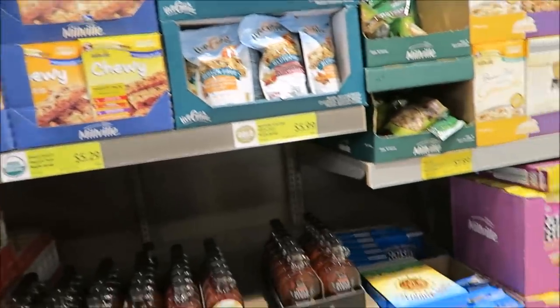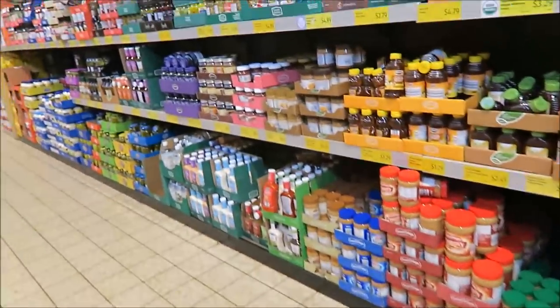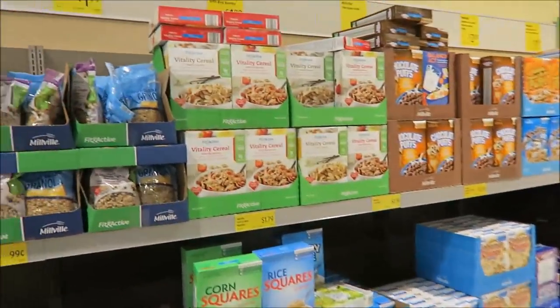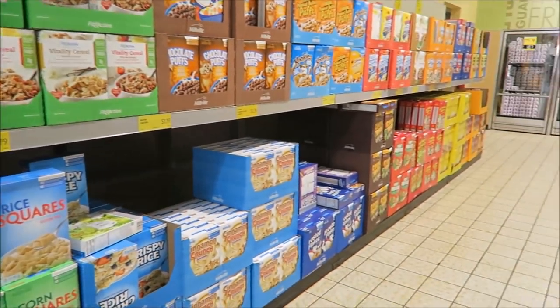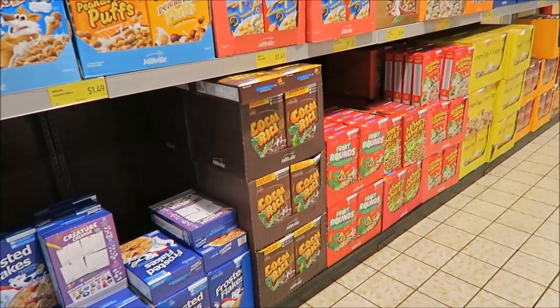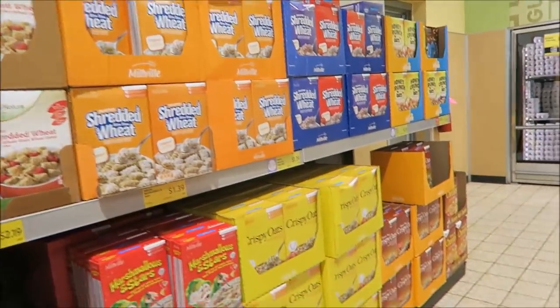We want everything in a variety pack so we can try it out instead of buying a big box and having to give it away. They have tons of cereal. Somebody asked me if I would try more organic cereals — I said I'll have to look because I never even look at organic cereal. There's cocoa peanut butter puffs, cocoa rice, fruit rounds that look like Froot Loops, and shredded wheat.